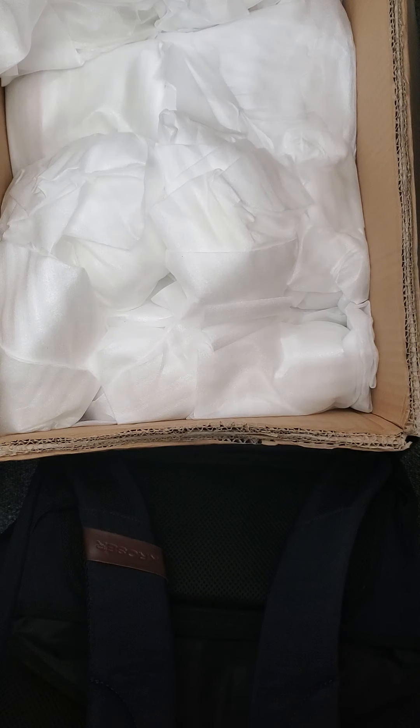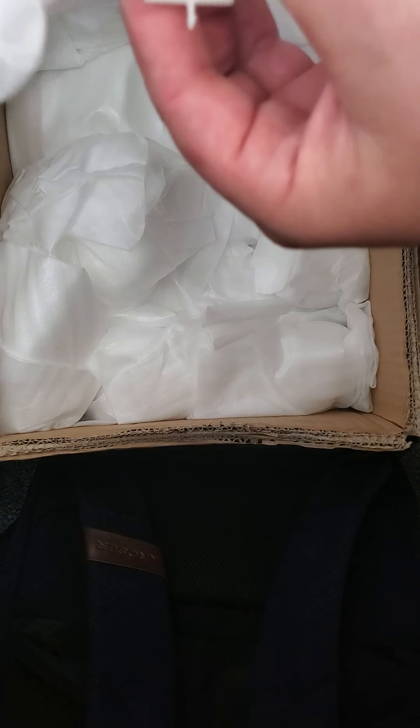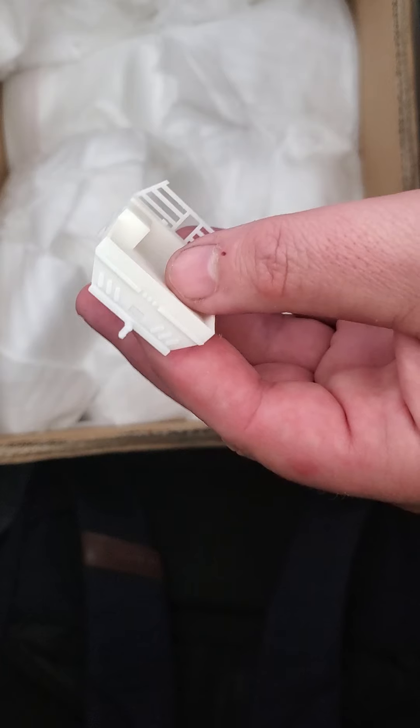Here are some more flatbeds. We kind of ran low on those. I can print these all fine at home, but sometimes it's just nice to be able to outsource these because of the amount of things running on my printer anyway. My printers run pretty much 24/7 to keep up with what I'm doing.